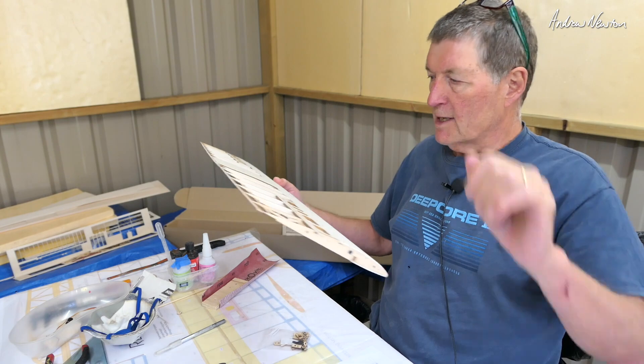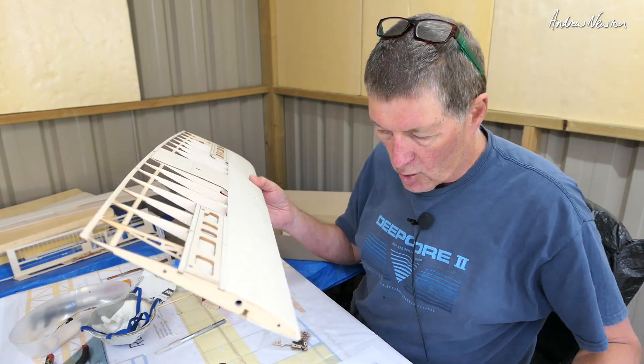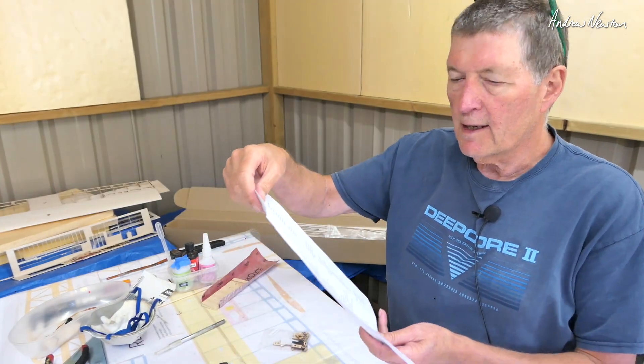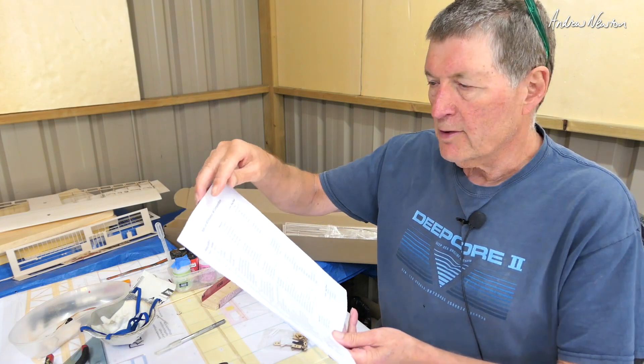There are two sections on each side, so four sections in all. We're going to build them on the plan on the table, like I did before. I just thought I'd show you how the plan and the instruction manuals work.